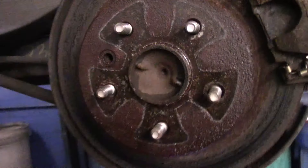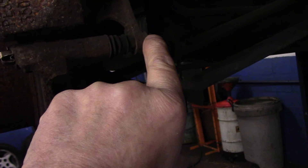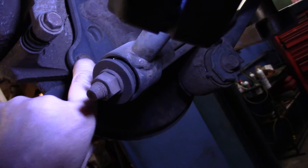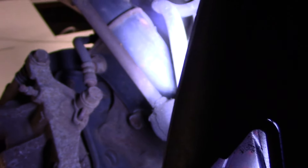Hi and welcome to another video by Jim the car guy. Today, as you can see behind me, we have an older Toyota. We're going to be changing the front and rear brakes on it. Let me bring you in there — I'm going to show you what it looks like and then we're going to get this job done.